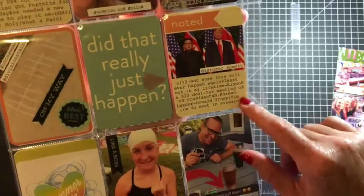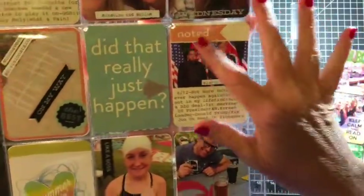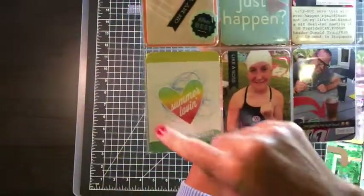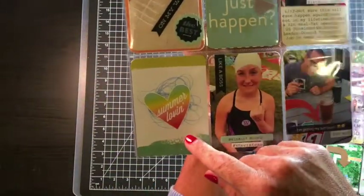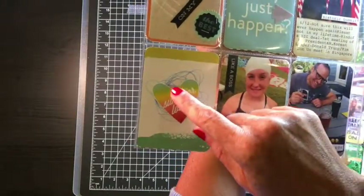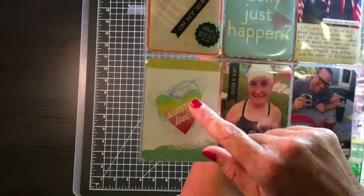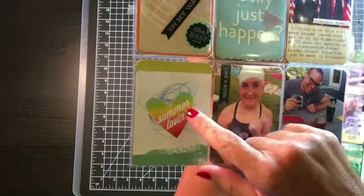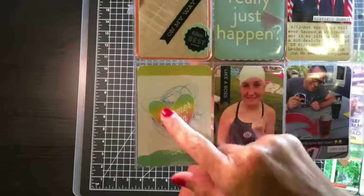First meeting of the U.S. President and North Korean leader — I just wanted it noted there. This is a Project Life card; I can't remember where it's from, I want to say My Mind's Eye. And this 'Summer Lovin'' was a cut-apart, a printable from Simple Stories maybe from years ago. I just cut it out, put some thread behind it, and popped it up.